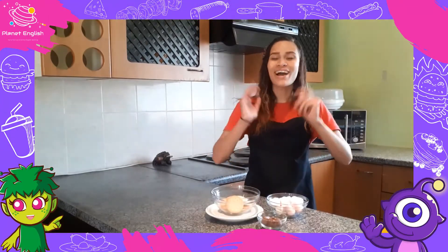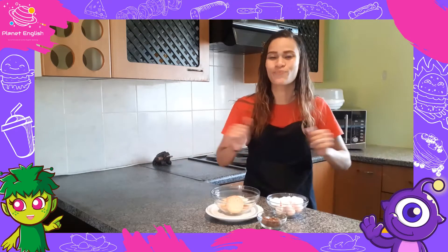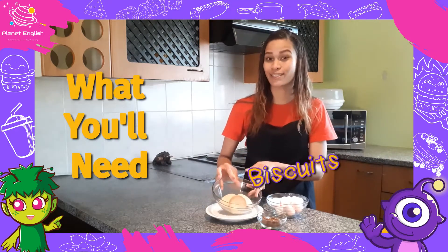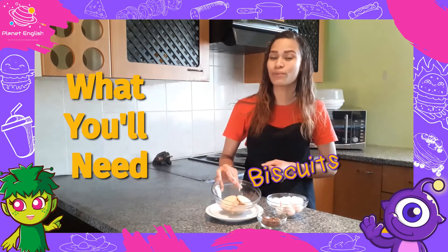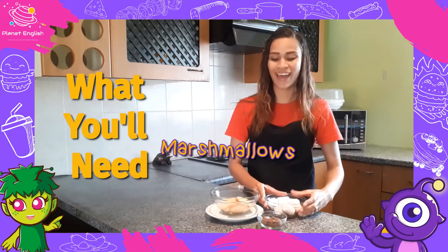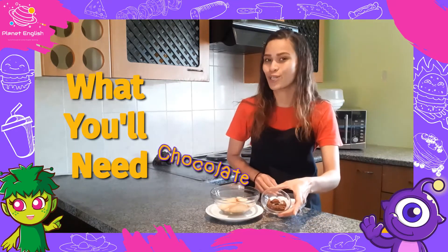Okay, so now that our hands are all washed, we're ready to go. So all you will need to make this delicious dish is some biscuits. I'm using Mario biscuits, but you could use anything you'd like. Some marshmallows and a few blocks of chocolate.